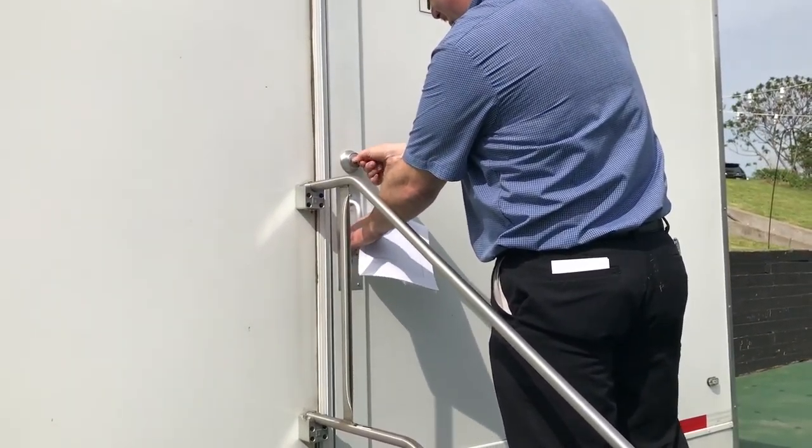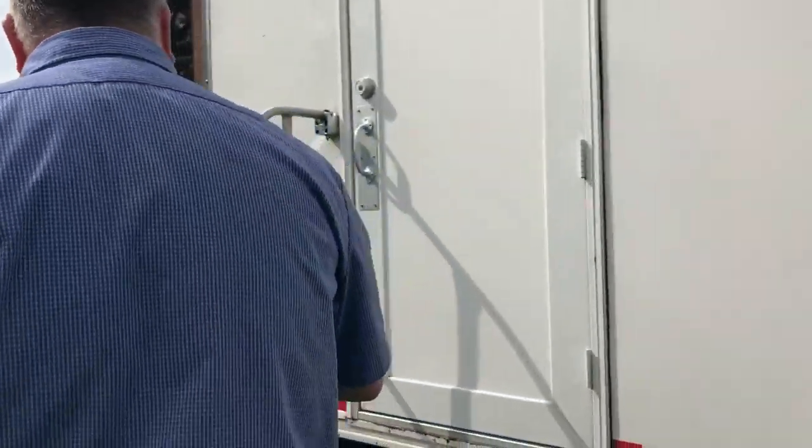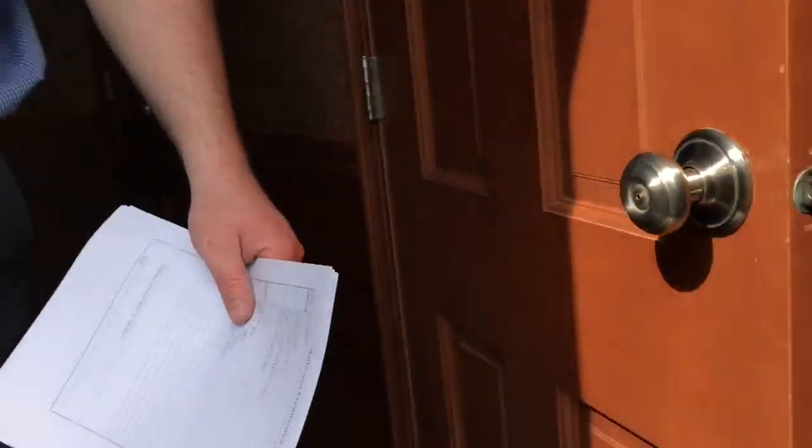We'll do the same thing with the men's side. The men's side is right over here — there's a light switch on the inside and it should be the same configuration. There's no separate thermostat in here; one thermostat controls everything.